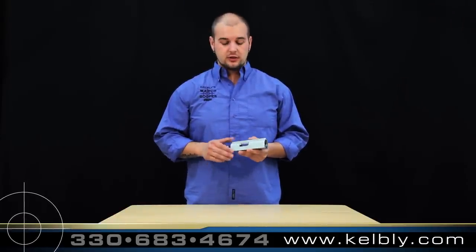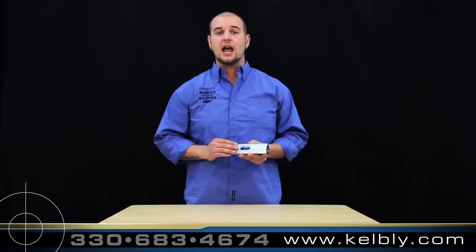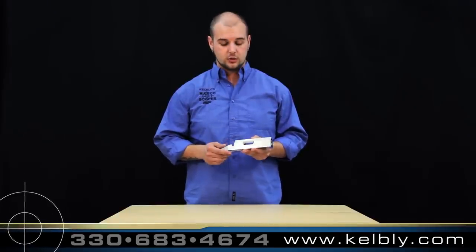The micro ports are developed around the PPC and BR cartridges for all short-range competition.